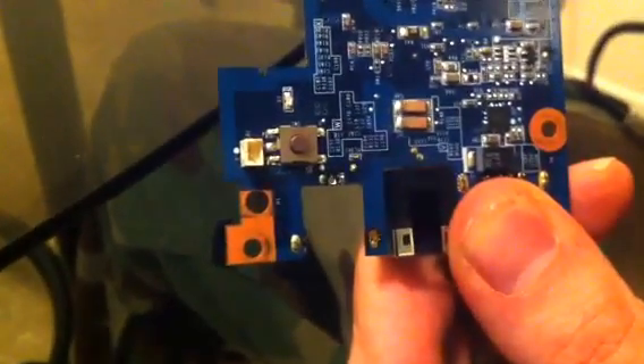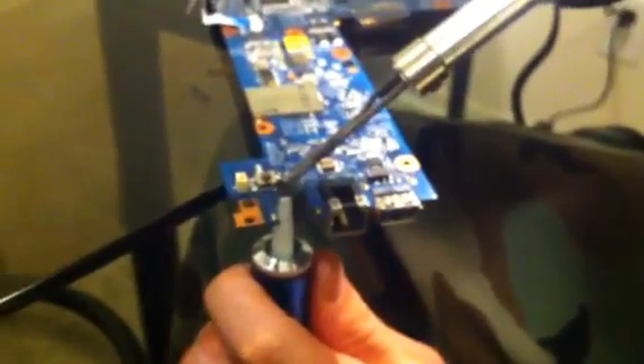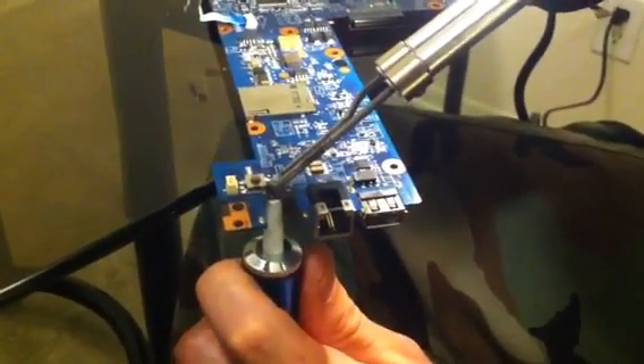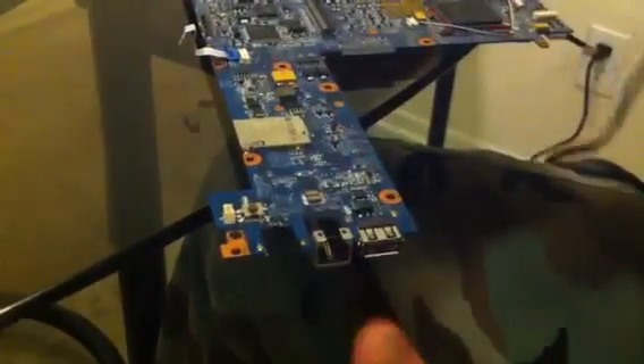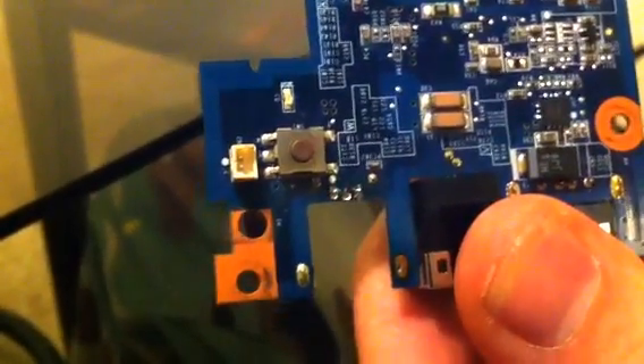Put that in the center there and do one more. Easy way — I don't know why everybody has to complicate this. Just heat it up, put it directly on the other side of the connection, and suck it through. Remember, you want to give it about 10 to 15 seconds. You can see it getting melted, and then hit it. There you go. All three holes are made.